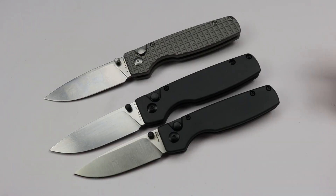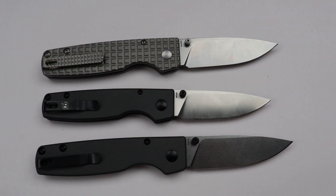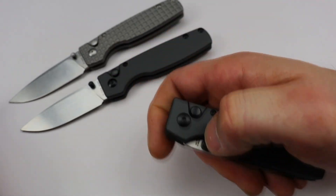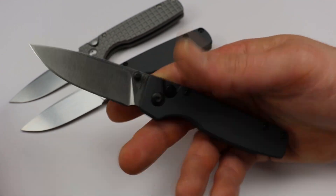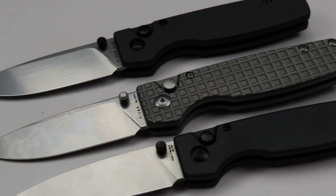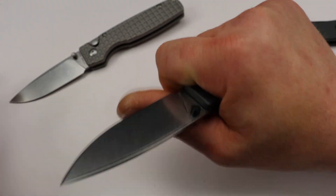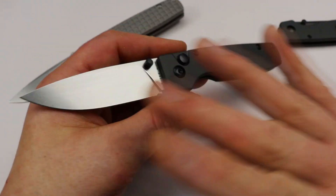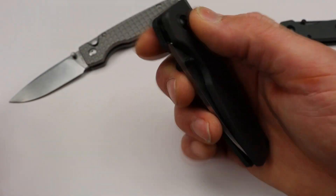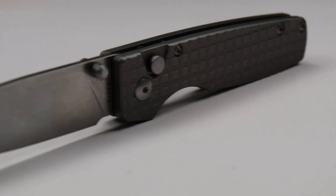You can see the XL is quite a bit bigger than the original. However, the XL is not a big knife — the original is more of a smaller knife on the bigger end of small, and the XL I'd call a medium size. This is going to be a perfect size for most people — not too big, not too small — with phenomenal action from the button lock.